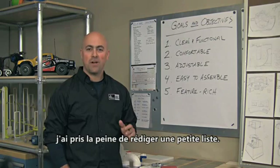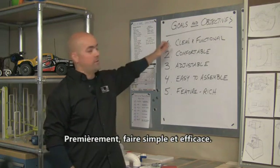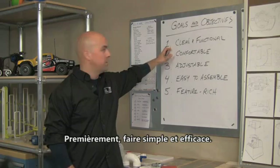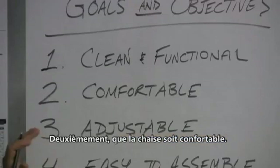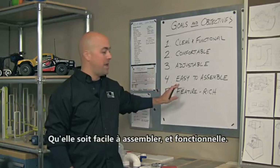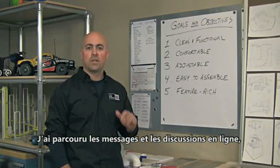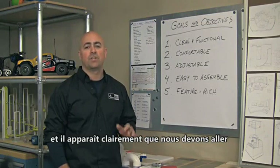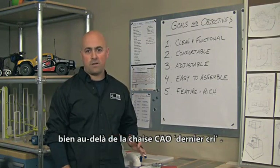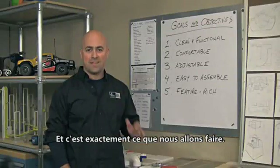Every project should have goals and objectives. I put together a small list here for us to go through. Number one, let's keep it clean and functional. Number two, this chair should be comfortable, adjustable, easy to assemble, and most importantly, feature-rich. I've already read the posts and the discussions online. It's clear to me we have to go even beyond the Ultimate CAD Chair — we've got to build the ultimate office environment, and that's what we're going to do.